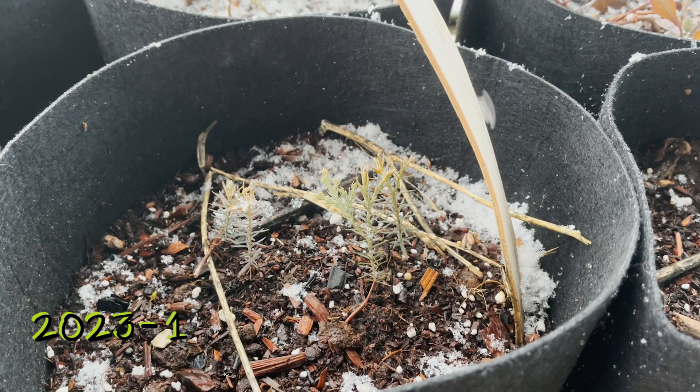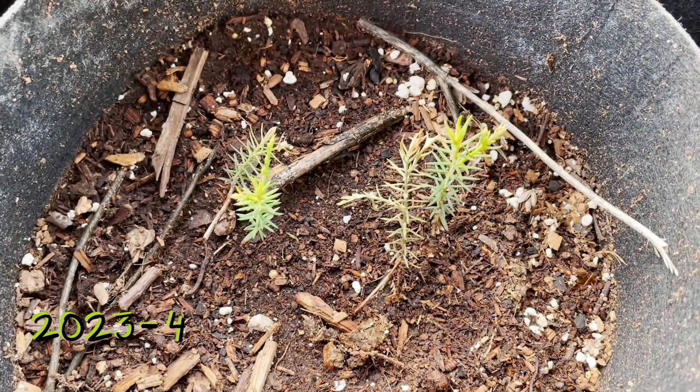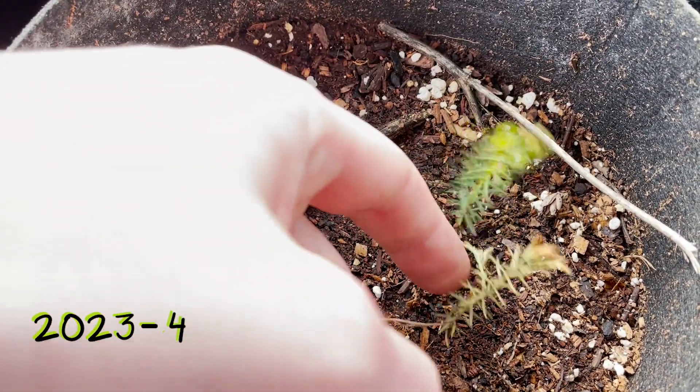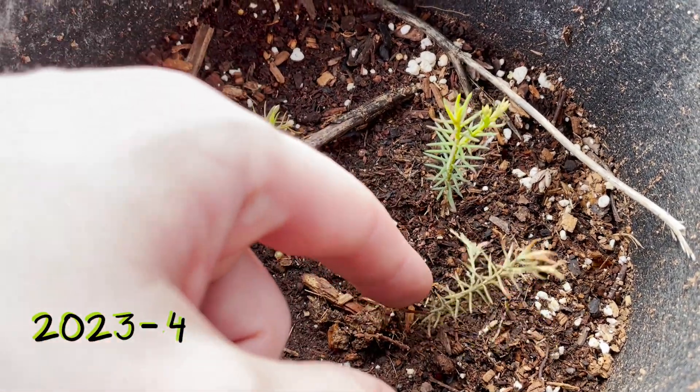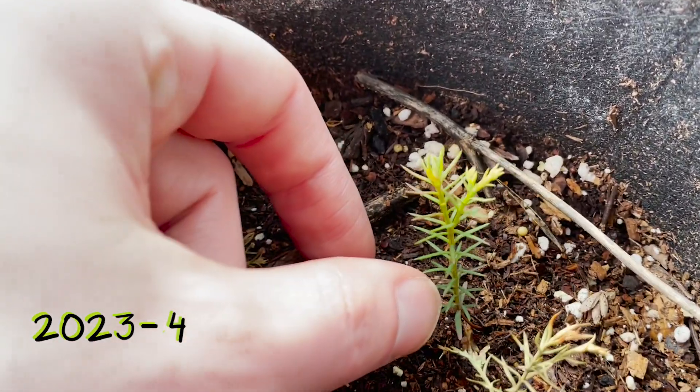I would keep these trees outside and uncovered through winter, and it seems like they did live. We rejoined them in April. It seems like they're alive, which is more than I can say for my pine trees and my spruce trees. So happy to see that something lived.